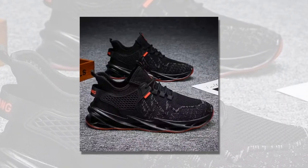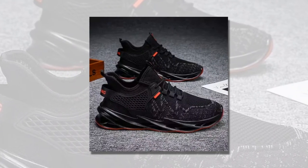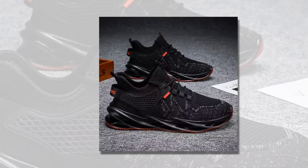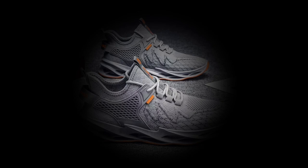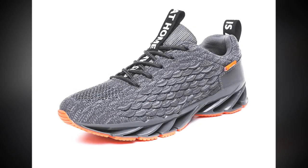Please watch the video till the end. First up, let's talk about the design. These sneakers come in three colors: vibrant red, sleek gray, and classic black. The red variant is perfect if you want to make a statement. It's bold, eye-catching, and has a unique textured upper that really stands out.